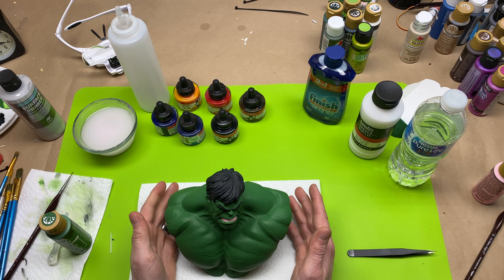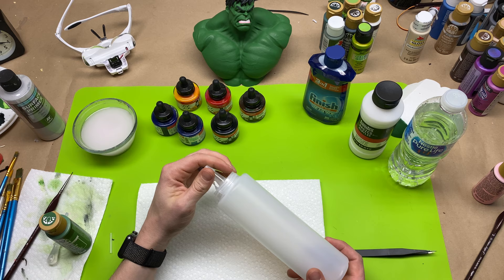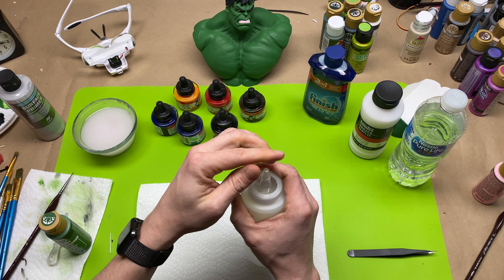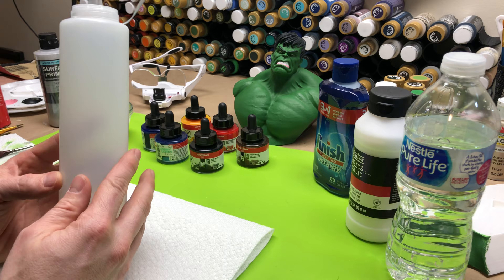I'm going to set this guy aside and then get into making a wash. First you're going to need a container. I use these condiment containers that I buy at the dollar store — two for a dollar, so this container is 50 cents. It's got a nice little cap you can seal, so if you accidentally knock it over it won't spill everywhere. You can hold a good amount in there, so I make a good amount of wash at a time.